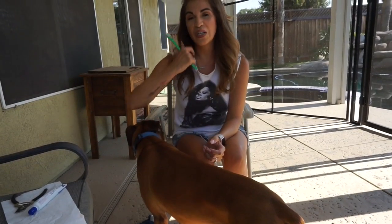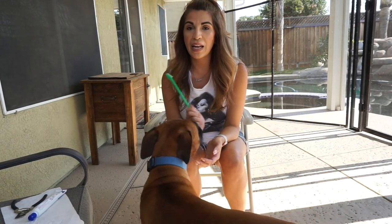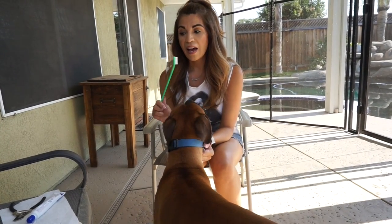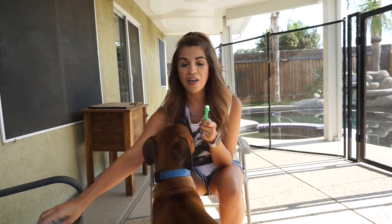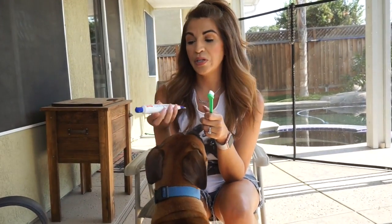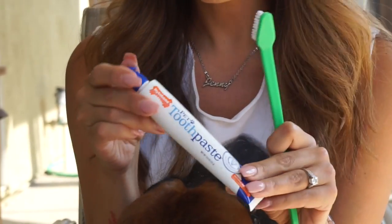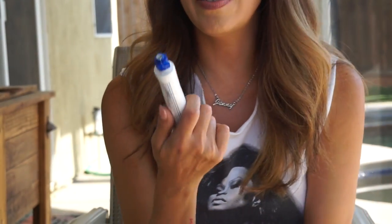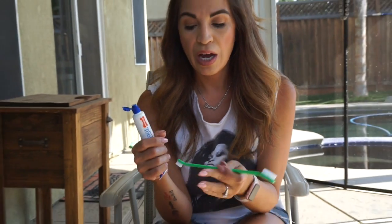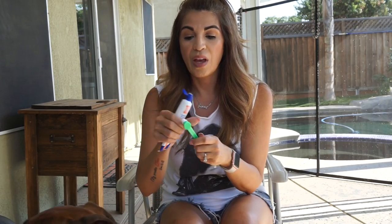Next I'm going to show you how to brush his teeth. This is going to save you some money at the vet because they charge you for this and it's expensive. You want to get toothpaste that has some sort of flavoring — this one has peanut flavor, and you know dogs love peanut butter. This toothbrush has dual sides.